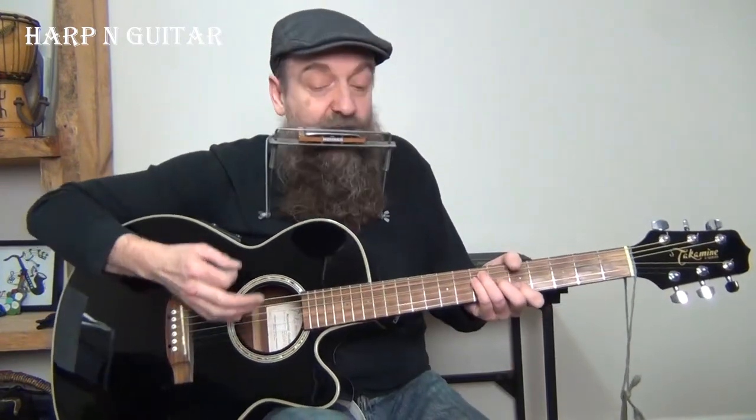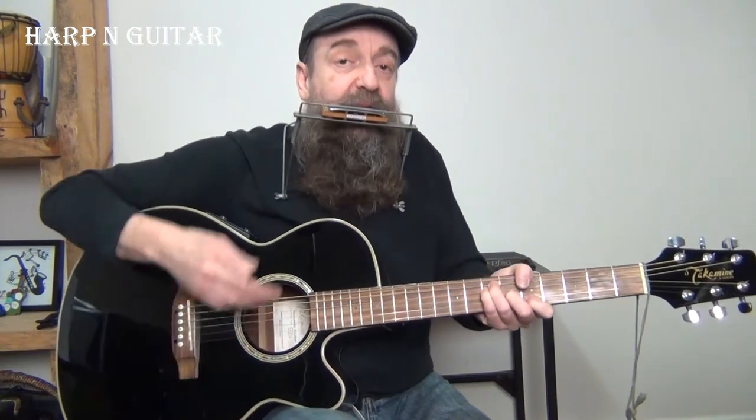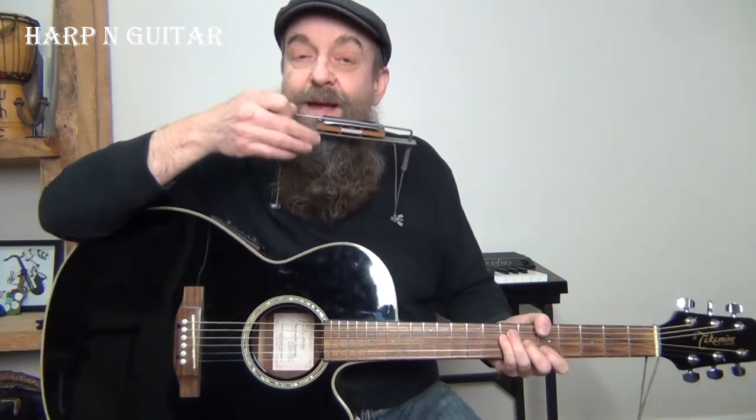Now there are slight variations on each time Brian Jones plays that, but that's kind of the idea. So how do we fit those shots in? Draw four single bend is the first shot, blow four is the second shot, then we've got a draw three single bend that's in between shot, and then those two draw twos are on the A or the D. This little slide up to draw five, back to draw four, happens before the downbeat - that draw four is what happens on the downbeat.